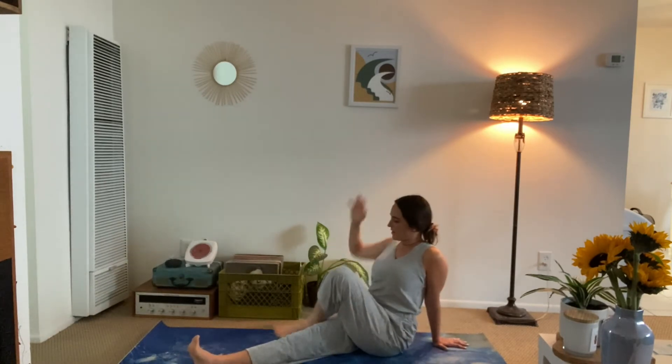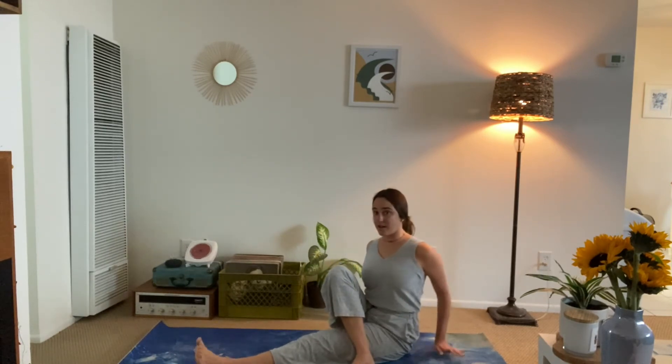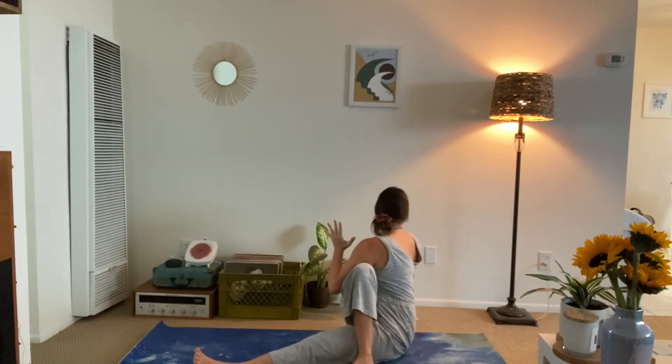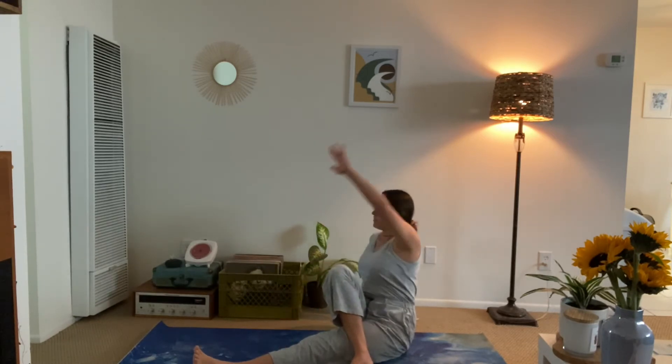Let's go ahead and switch sides. Left leg long, right foot to the outer thigh. Inhale, reach the left arm up. Exhale, hook it behind the right knee and twist over to the right, gazing past the right shoulder. Keep that breath steady. Go ahead, exhale, and release.